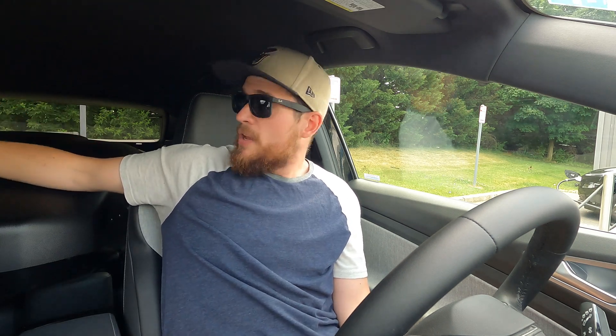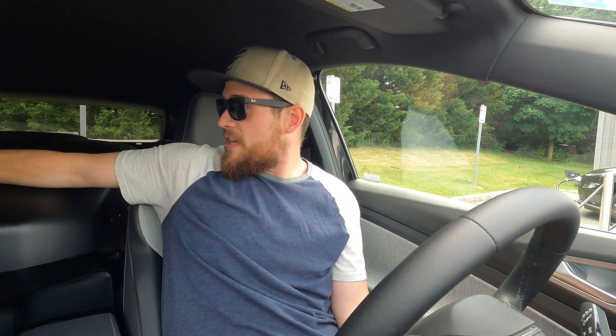It should be a little bit more than without the rails, but it shouldn't be that much more. Then we'll come back, charge back up to 80% — we're starting this one at 80% — put the roof box on, run the same loop, and see how efficient it is with the roof box. I assume it's going to take a little bit of a loss. Instead of loading it up with weight, I just had it be empty.